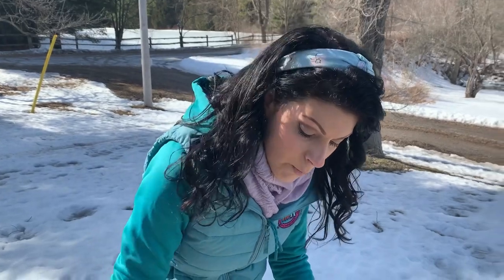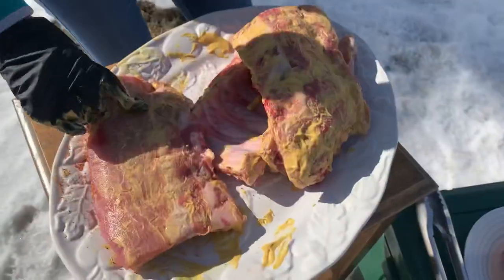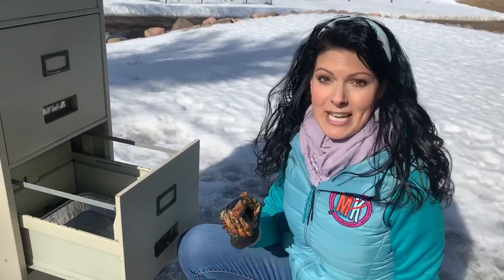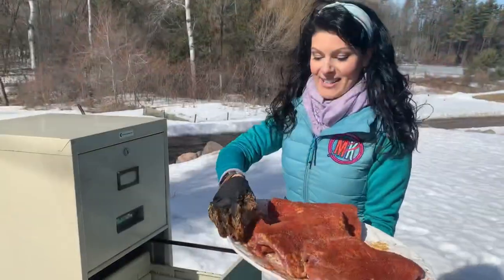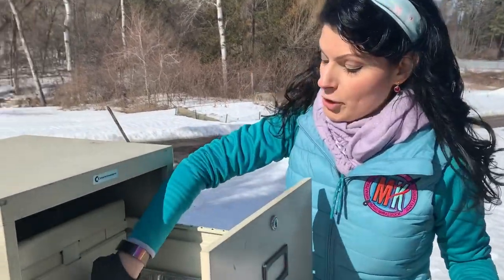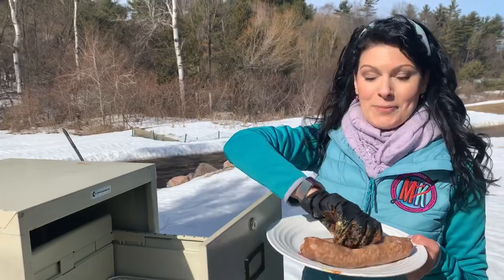We're using mustard as a binder to hold our seasoning onto these ribs. Today we're using our friend Jabin at Postal Barbecue's original rub. Coming down to our chuck roast, we're going to use the same mustard binder and for the rub we're going with our friend Uncle Steve's Shake - specifically Smoke Bomb. We're putting our chuck roast into the drawer closest to the heat because it's going to take much longer to cook than the sausages and ribs. Next go the ribs. The sausages take the least amount of time, so they go into the top drawer - we want them nice and smoky with that beautiful pink smoke ring.